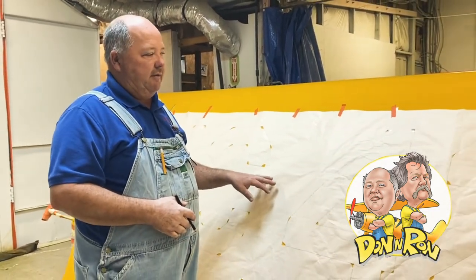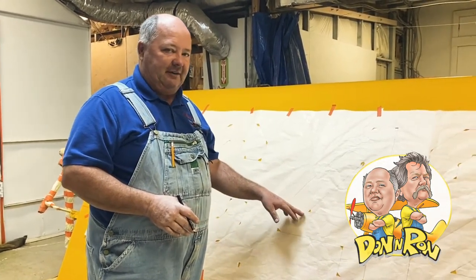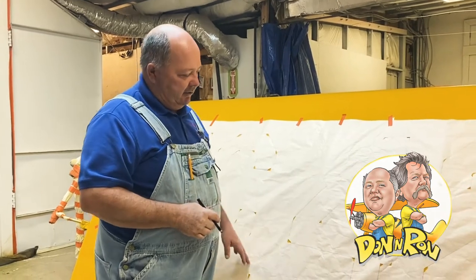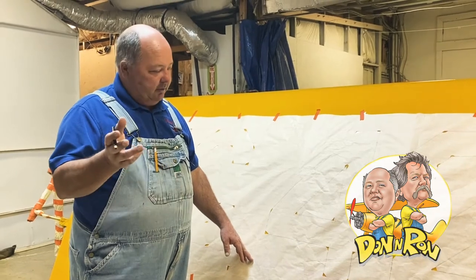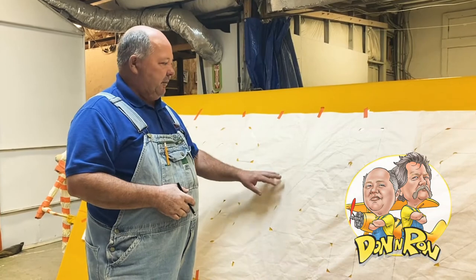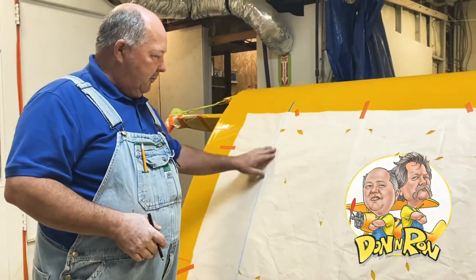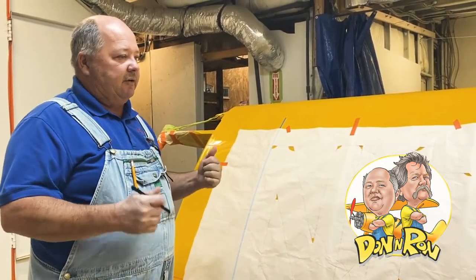One helpful thing is to have this stencil laying off to the side so that if you confuse yourself about where the markings are and what they're for, you can look back at your stencil and make sure you get all your points. We've laid our 24-inch lines with orange tape on this one — or you can use blue, whatever you want. We set the distance, then simply brought our stencil on top. And of course we did our 16 inches from the wing root to establish the starter point. That's as simple as it gets. We'll mark all these corners, pull the stencil off, and start laying tape.